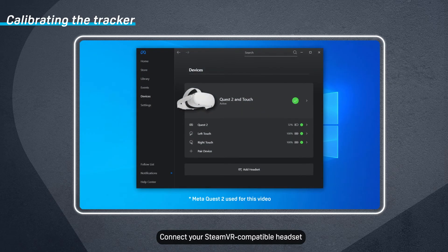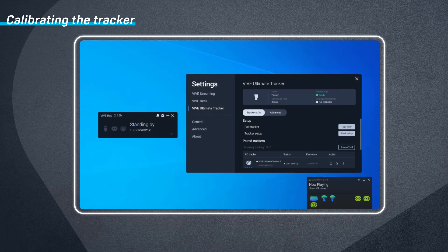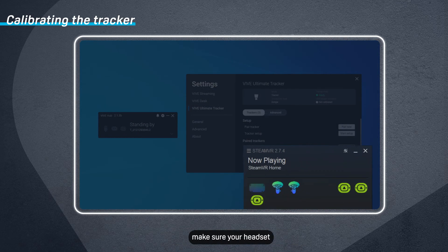Connect your SteamVR compatible headset to your computer, then turn on your headset and controllers. In SteamVR, make sure your headset, controllers, and trackers have been detected.